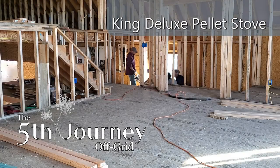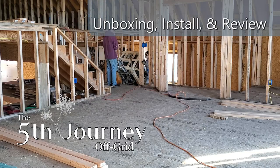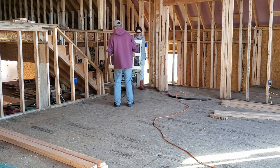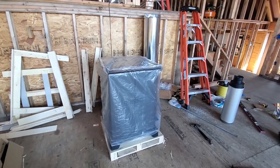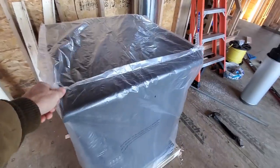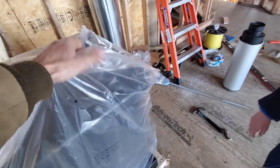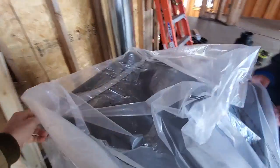Today is very cold so we decided to work on the pellet stove. I'm basically going to do an unboxing of the stove so you can see what we're looking at. I've already taken the frame off — it came completely surrounded, packed very well, with a box over the top. I bought this from Tractor Supply; it was on sale for a thousand dollars, I think it was a Black Friday sale.